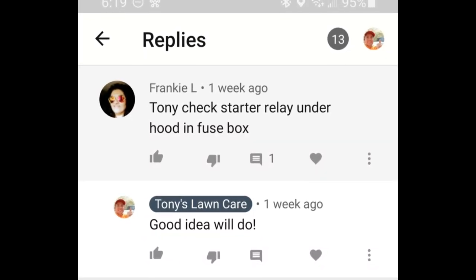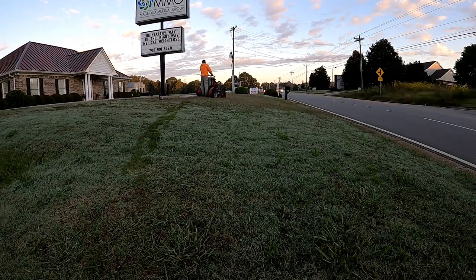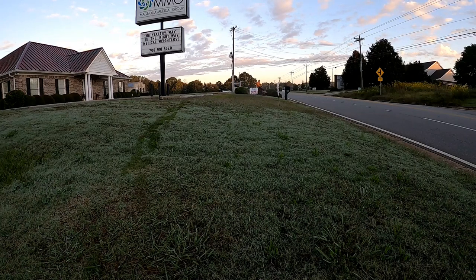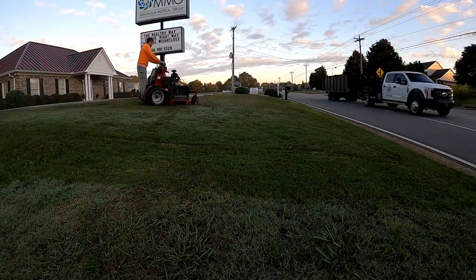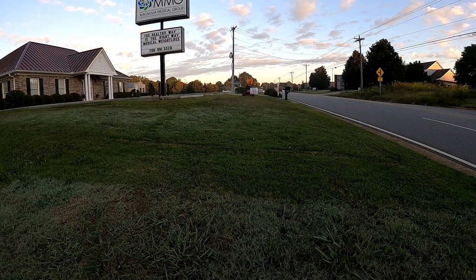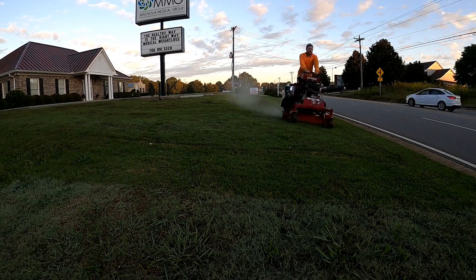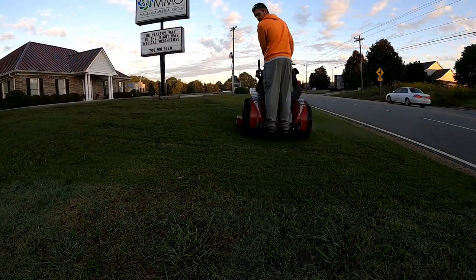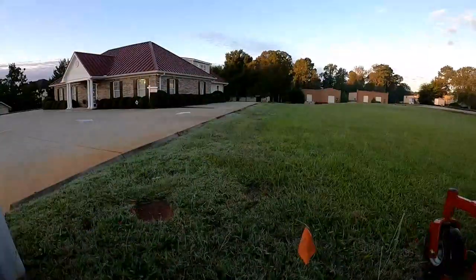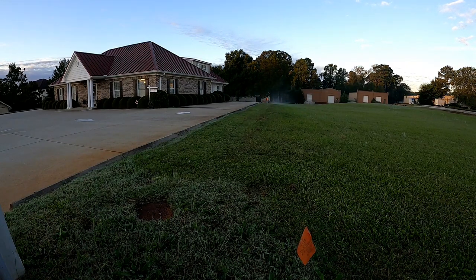A huge shout out to Frankie L, a subscriber. They wrote: 'Hey, check this relay in your truck.' That was in reference to my last video. I had my starter still kind of clicking sometimes and I'd have to retry the key a couple times for it to even start, even though I got a new starter, new alternator, and new battery in my truck.